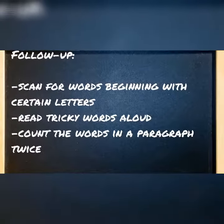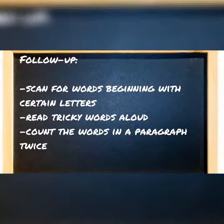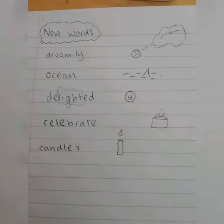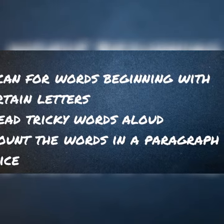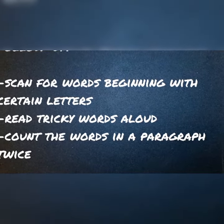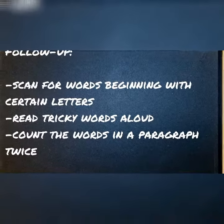So we finished with a couple of follow-up activities. We did some scanning, reading aloud the tricky words that we'd written down last week. And I found a nice little activity where you just get the student to count the words in a paragraph a couple of times — again, all about building focus.